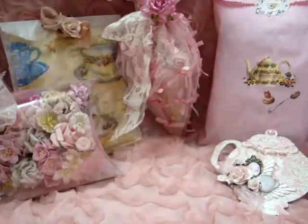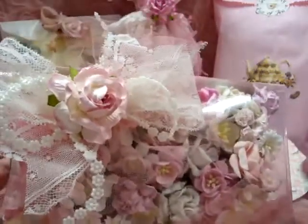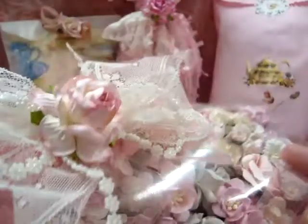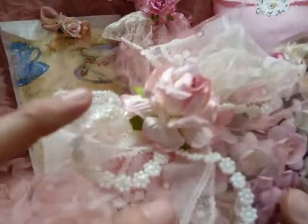That is my six-by-six page, and then of course I had to gift her some Wild Orchid Craft flowers — it's just an essential! I packaged them up in this clear box and put paper on the back so you couldn't see the stems. I put the stems down, and this is a piece of vintage off-white lace from my stash and some tulle.